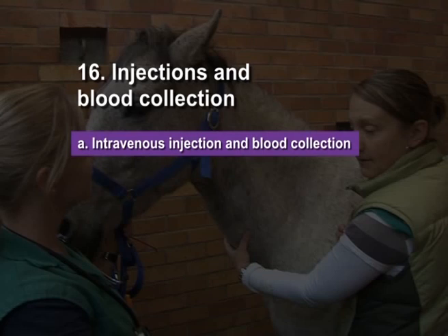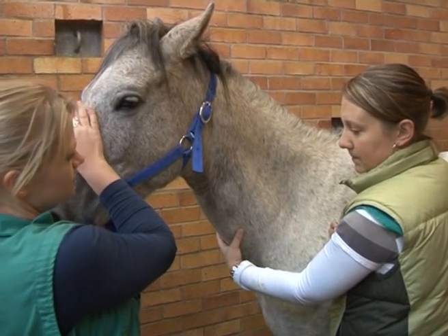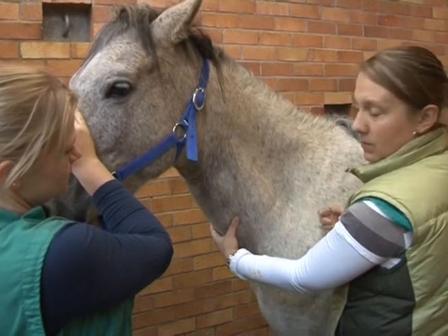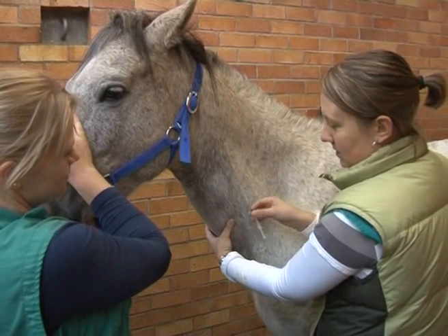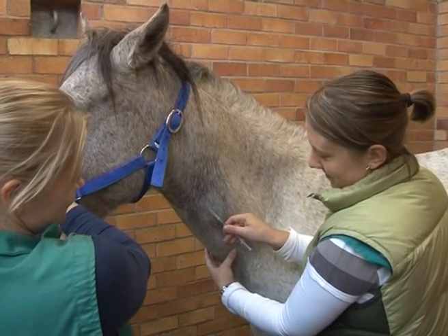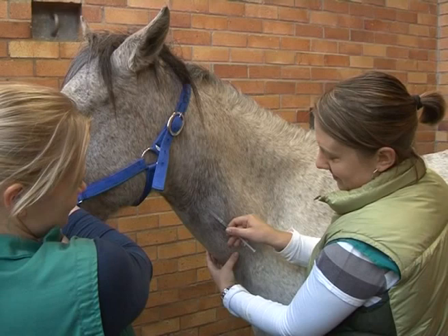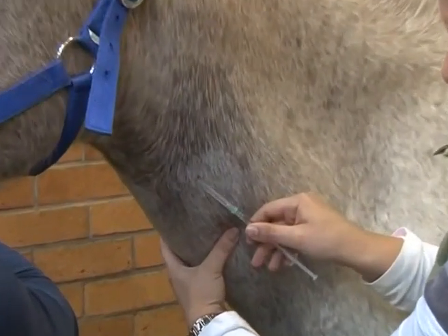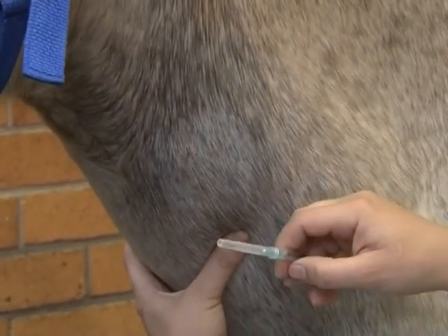Intravenous injection and blood collection. The horse is restrained by a halter. If the area over the vein is grossly contaminated, it should be cleaned prior to venipuncture. The location to collect blood and inject into the jugular vein is in the upper half of the neck, to prevent inadvertently puncturing the carotid artery.